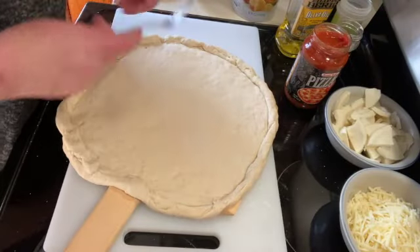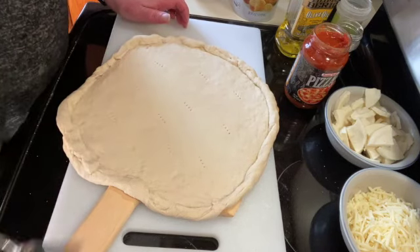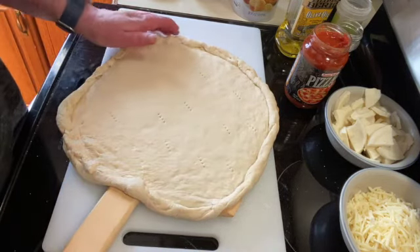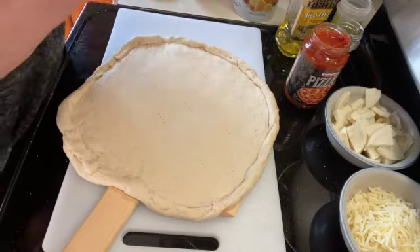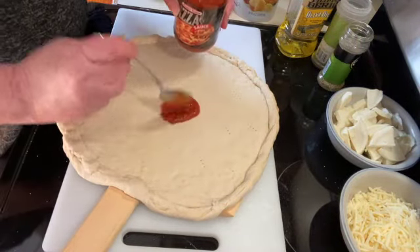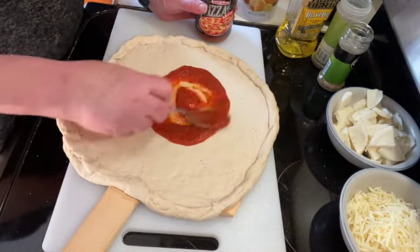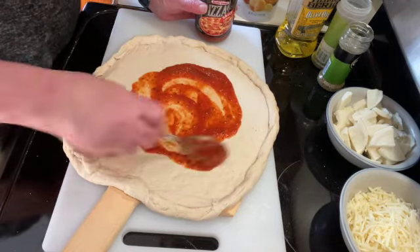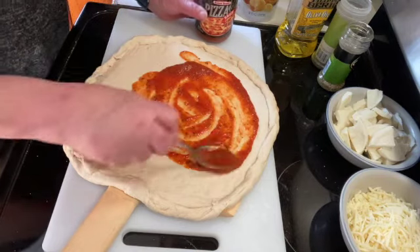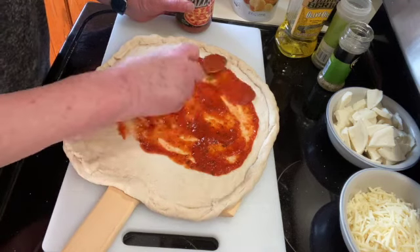Once you have that done, I'm just going to poke a few holes in the crust to keep it from getting bubbles. Then I'm going to take some pizza sauce — you can put as little or as much as you like, it really doesn't take a whole lot of pizza sauce on your pizza dough — and just spread that evenly.